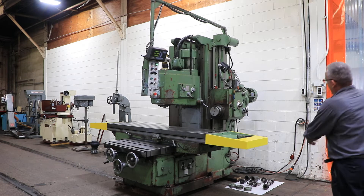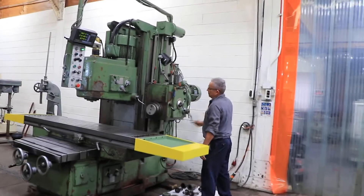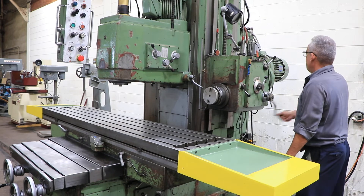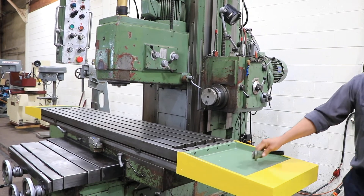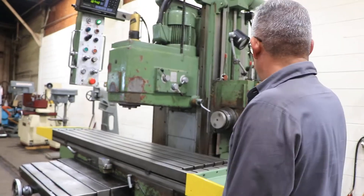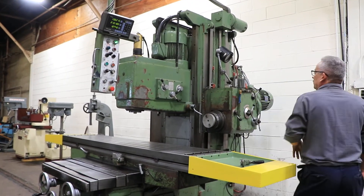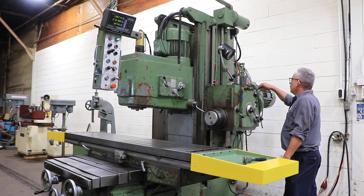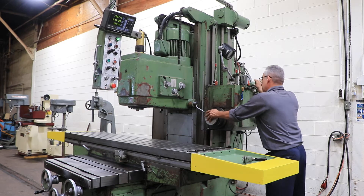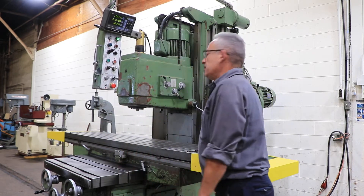We're going to run it for you and demonstrate the quill, which is manual — bringing it in, bringing it out. We're going to run it for you. Right now we're running at a low RPM. The horizontal spindle has from 110 up to 840 RPM. Nice and quiet.